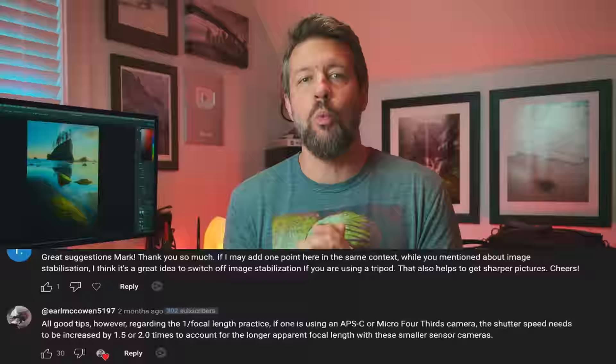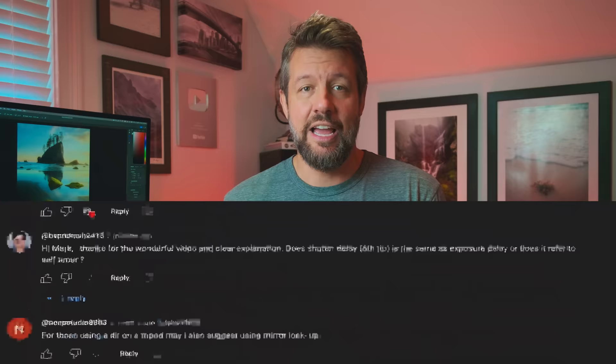I recently posted two videos on this topic which garnered quite a bit of attention, along with over 1,000 incredible tips and suggestions in the comment section. I'd be remiss if I didn't pass along some of these viewer-suggested tips that were not part of the original video series but most certainly should have been. Five are specific to handheld photographs and the final two are related to using a tripod.